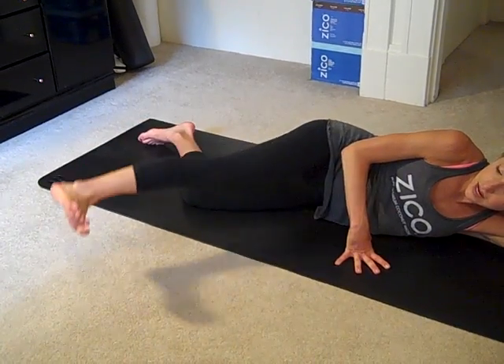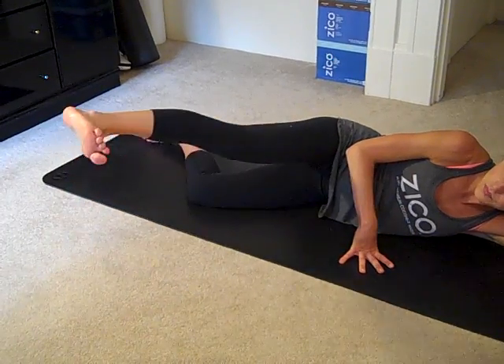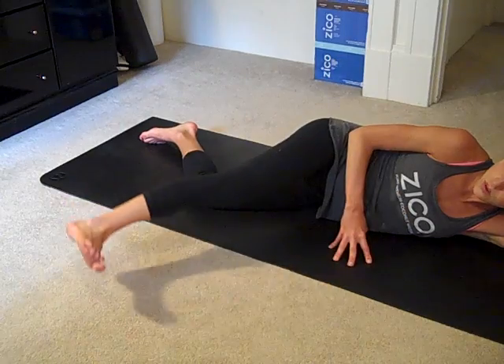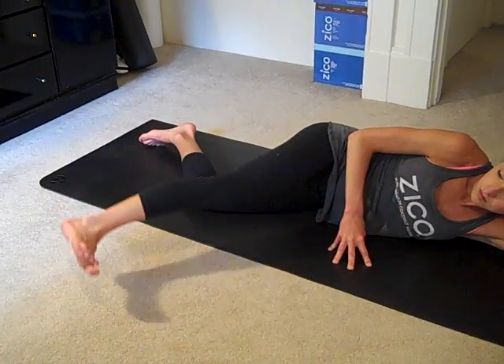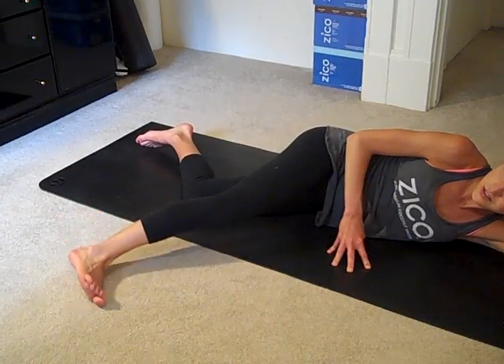If the hamstrings are tight — and mine are fairly tight — I take it a little bit lower. It's still great to do it at this angle. Wherever you go, do it well. It doesn't matter how flexible your hamstrings are to do this exercise.